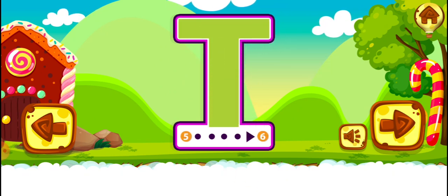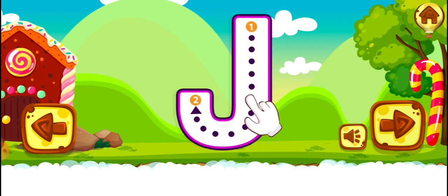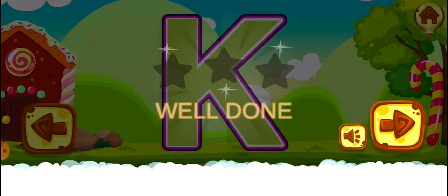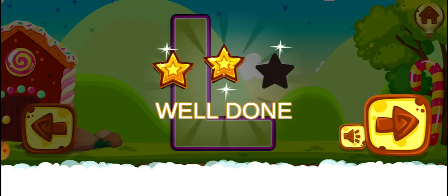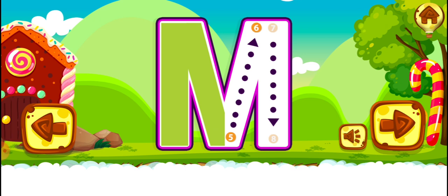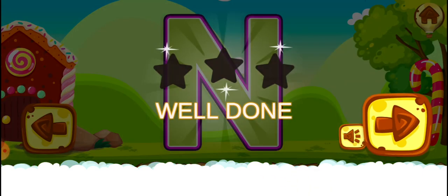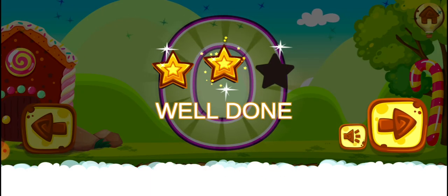Great! Good job! I. Good job! I. Great job! I. Great job! I. Great job! P.